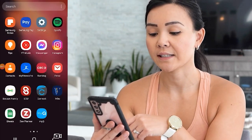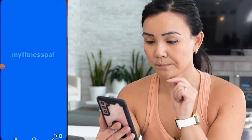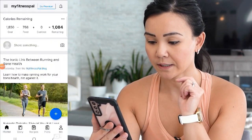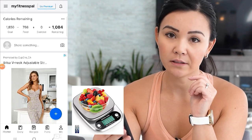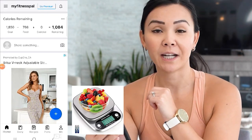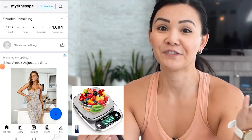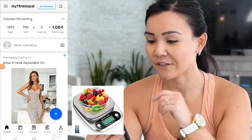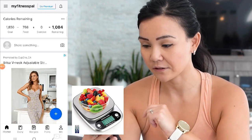First, make sure that you have MyFitnessPal downloaded onto your phone. I'm going to open MyFitnessPal, and to make things a lot easier I recommend having a food scale. If you do not have a food scale, buy a food scale. I bought mine about 15 years ago and it's lasted me 15 years, so you can find them anywhere in stores these days and they're not expensive at all.